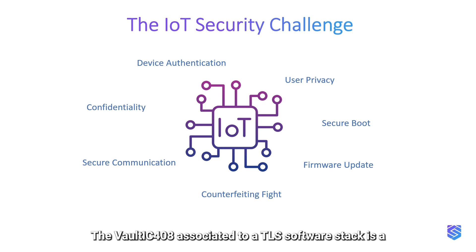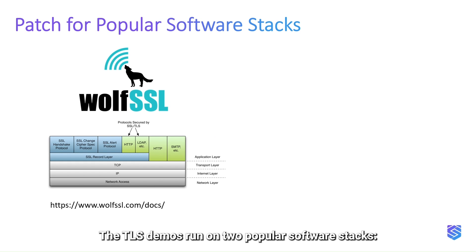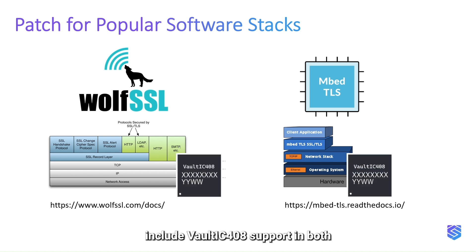The Vault IC 408 associated with a TLS software stack is an all-in-one solution. The TLS demos run on two popular software stacks: WolfSSL and Embed TLS. Patches are provided to include Vault IC 408 support in both cases, covering a large number of use cases, microcontrollers, and processors, simplifying the integration process.